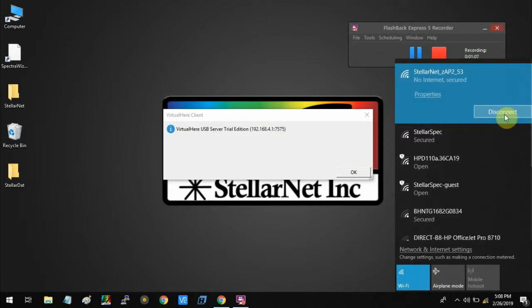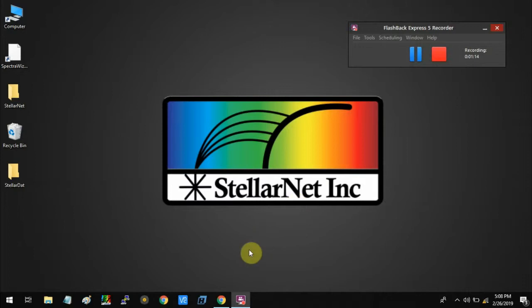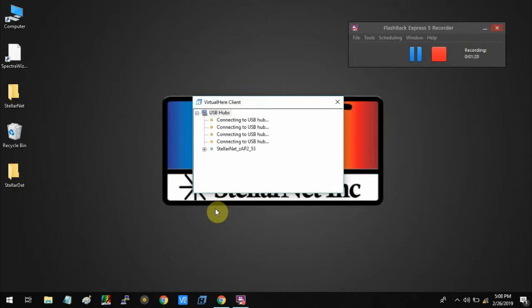Now you can see our ZEP2 spectrometer successfully connected to the access point. Now I'm going to open VirtualHear. As you can see, our VirtualHear client software automatically detects the access point over here.